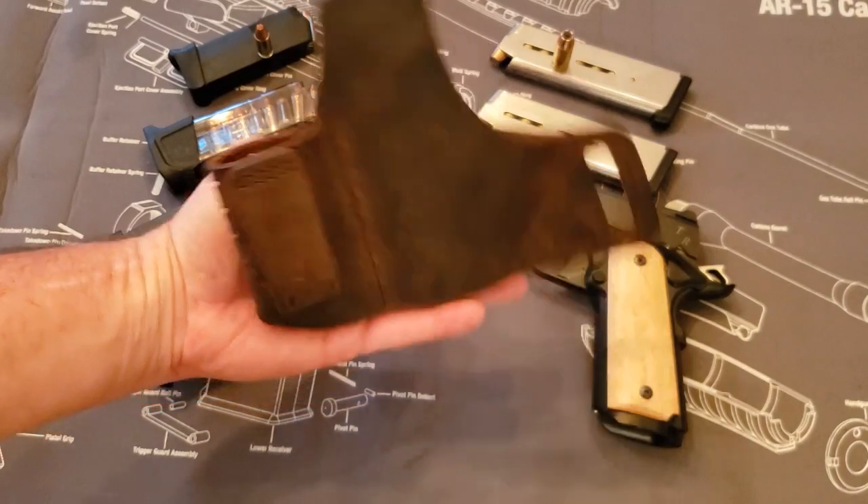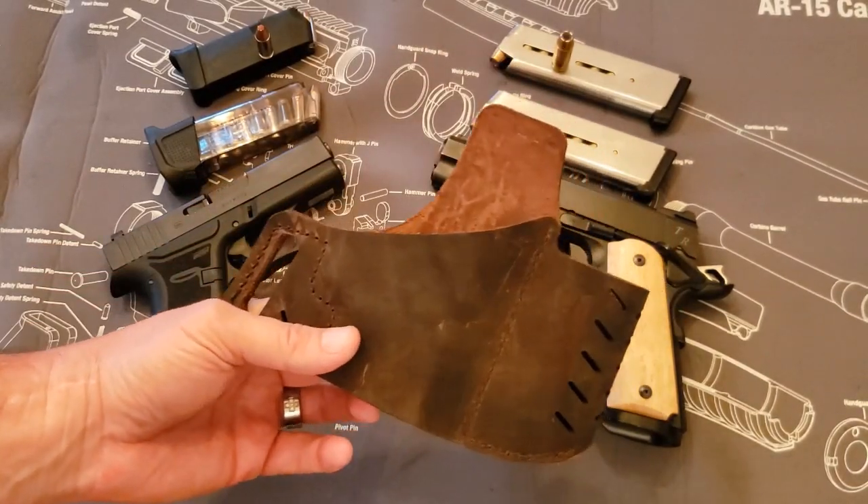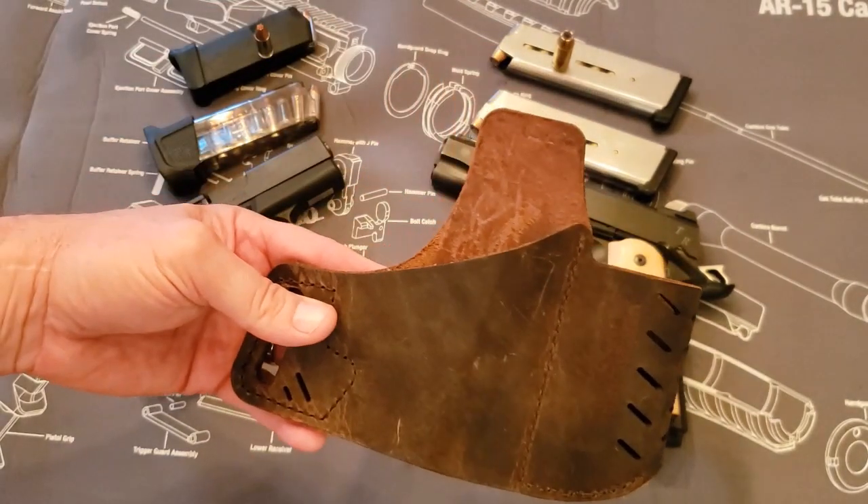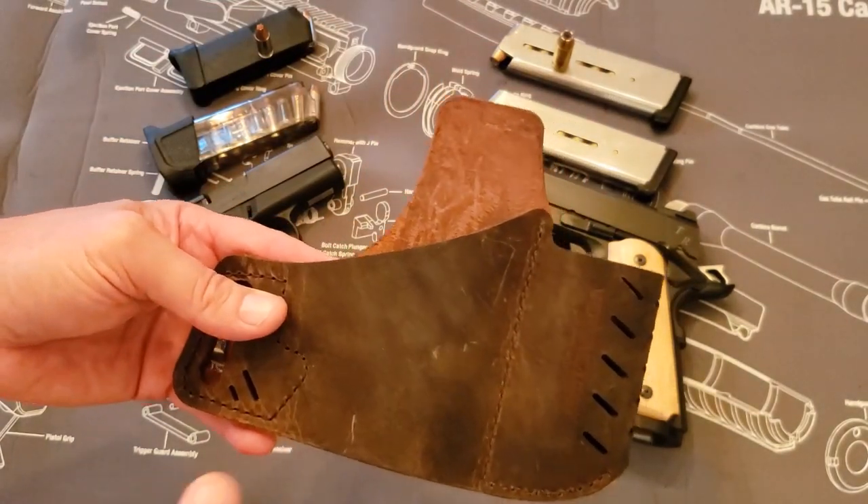Now this is the older generation holster. I say that because the newer generation has an extra piece of leather that comes across here. I think they call that the Guardian now — I could be wrong, but I believe that's what it is.